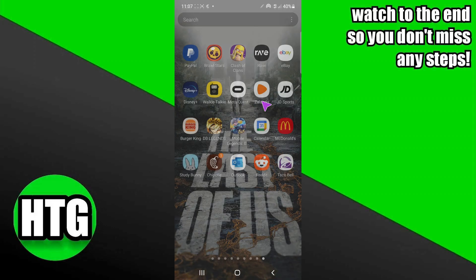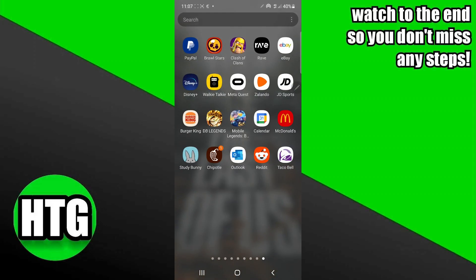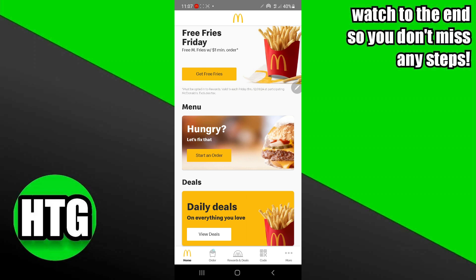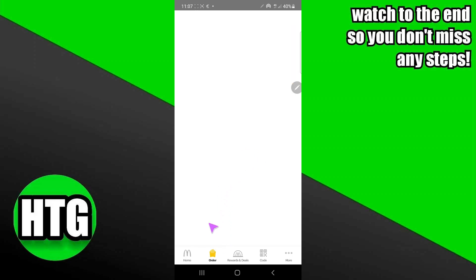Using the McDonald's app for pickup is a pretty easy thing to do. Today I'm going to teach you how to use the McDonald's app for pickup. Go to the McDonald's application, then go to the Order section.